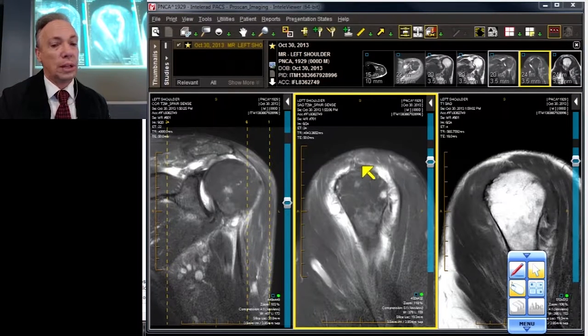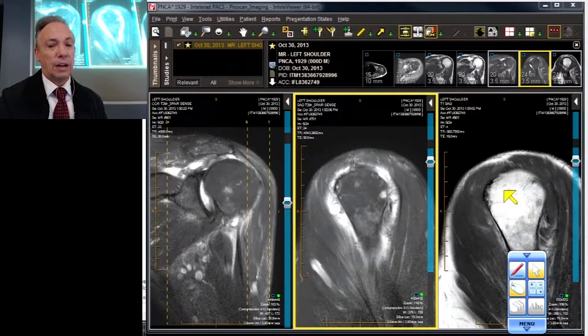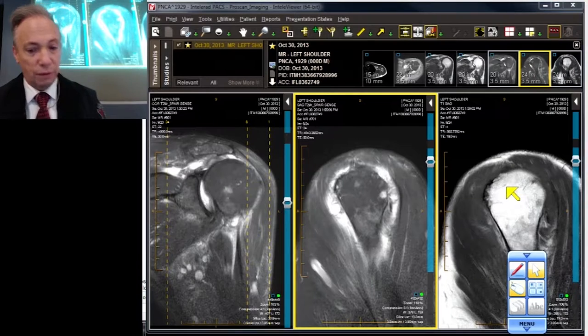There's no infraspinatus, there is a sick swollen teres, and there are some sick irregular-looking infraspinatus fibers. We've got a bald humeral head. On the right side I have the T1-weighted image to match it.